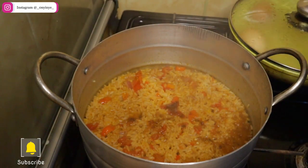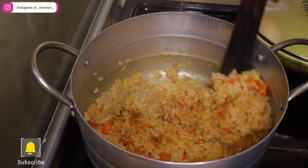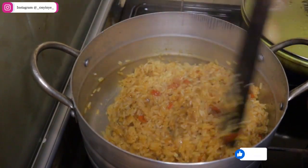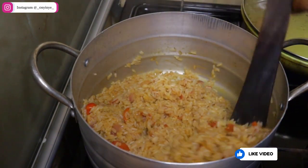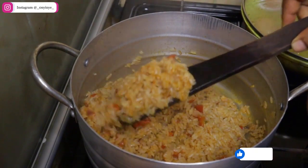Once the water and the rice dries up, mix everything together and your jollof rice is ready to be served. You can have this with any protein of your choice, or you can just eat it alone or with boiled eggs. The most important thing is that you don't stay hungry.